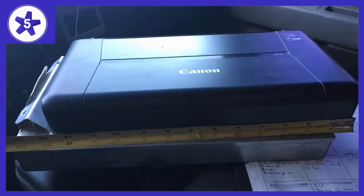Welcome to Channel 5 Stars. In this video I'll be reviewing the Canon PIXMA WIP 110 Wireless Mobile Printer with AirPrint. I would highly recommend this printer, as read in other reviews.